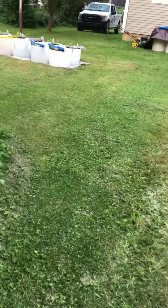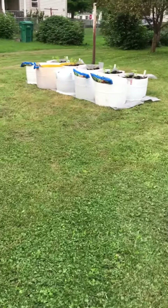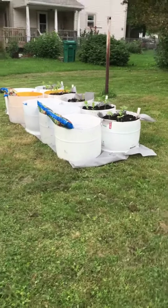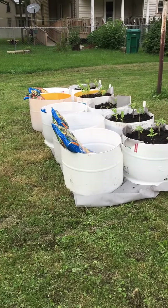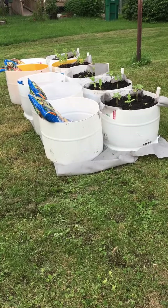I just wanted to show you my progress. This will eventually be a high tunnel — well, it won't be a greenhouse because it won't have a heater in it. Technically a greenhouse has a heater and high tunnels don't. So, stay tuned.